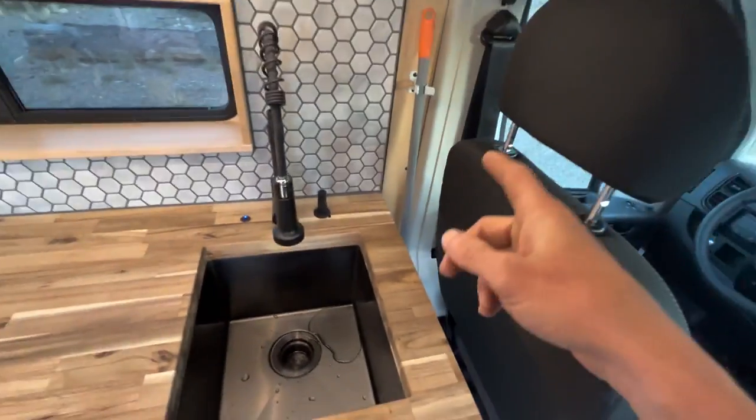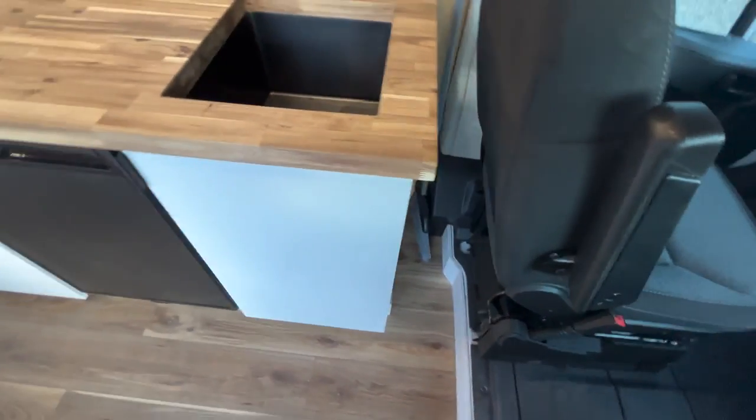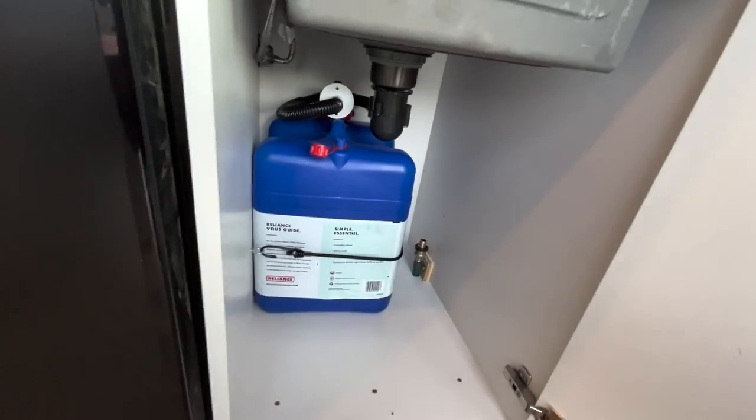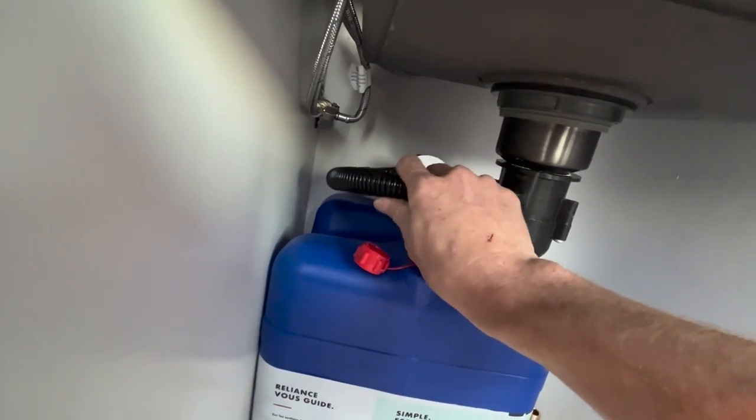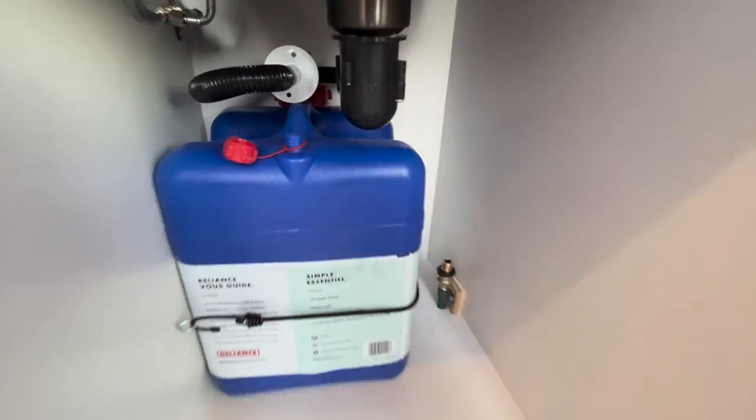There's a soap dispenser and a broom over there. Underneath, there's a little toggle switch and we have a quick connect right in the back on the drain that connects to that little piece.